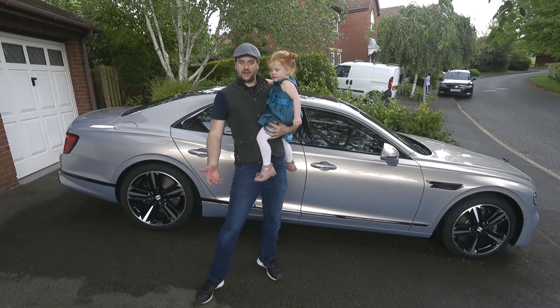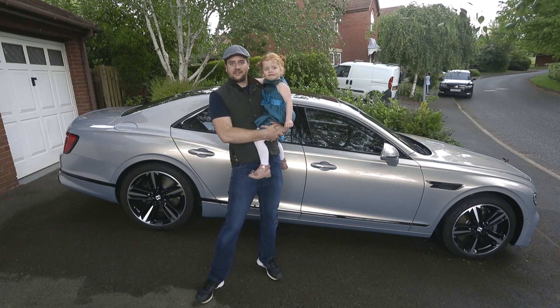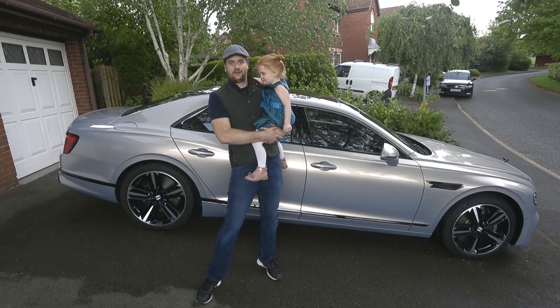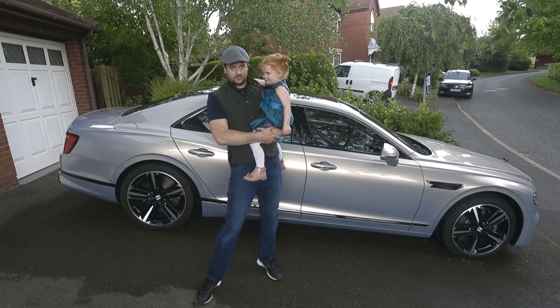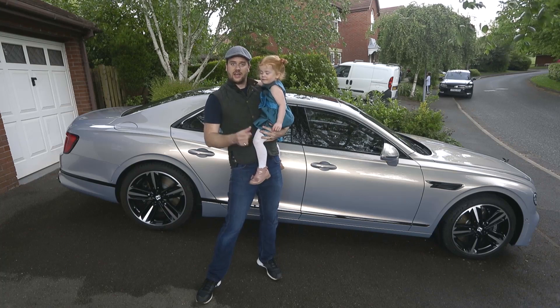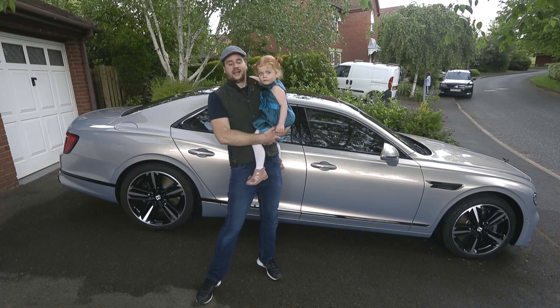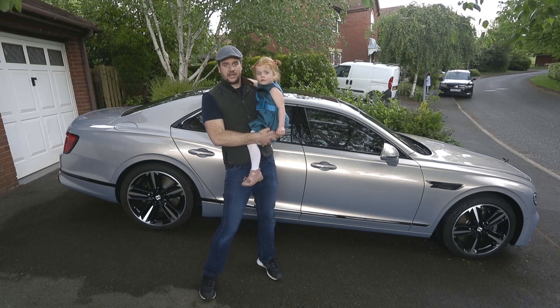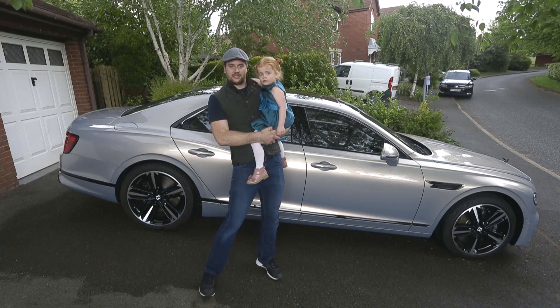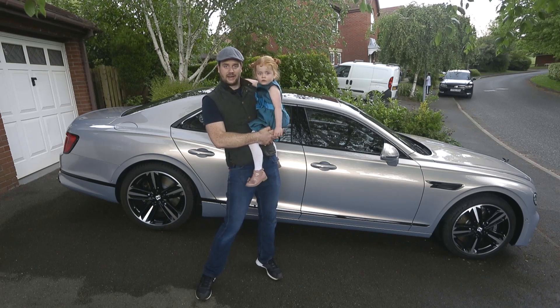So there we have it — one clean Flying Spur, courtesy of a three-year-old. Now when these cars go back into service in the press fleet, we'll be taking a whole load of extra measures to keep them clean for the media. External touch points will be sanitized, and all interior touch points like the inside door handles and the gear lever will all be disinfected. After every loan, the cars go into a three-day quarantine. So we're doing our very best to keep us safe and you safe. But that's how to wash a Bentley when it's in your care.